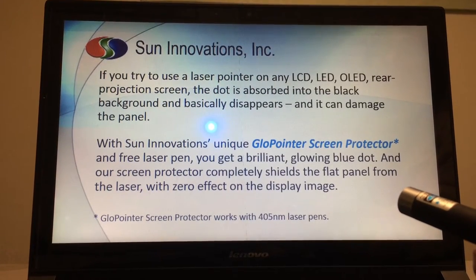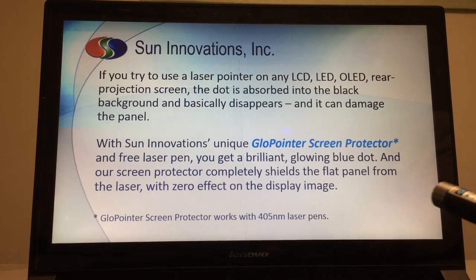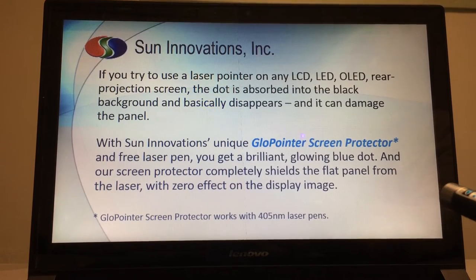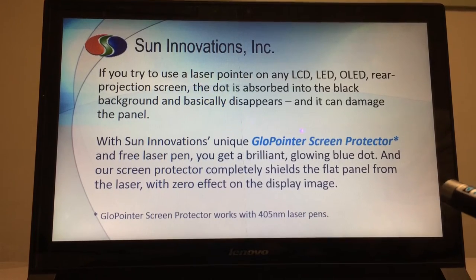As you know, if you try to use a laser pointer on any LCD, LED, OLED, or rear projection screen, the dot is absorbed into the black background and basically disappears, like this, and it can damage the panel.